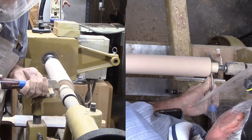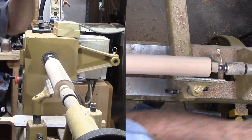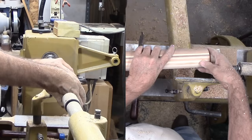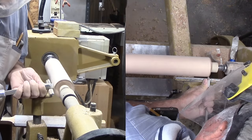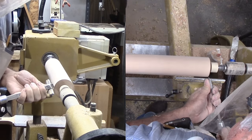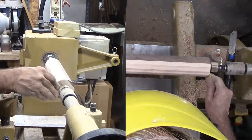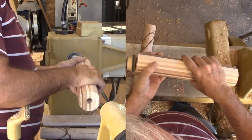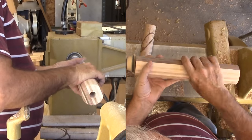Now it is sanded but I still need to address the ends. This is the scary part — my plugs are only a press fit in the ends, and I need to cut off the tenons and clean up the ends. However, my fears were overstated. I was able to cut away the tenon by parting down to the plug — no problem. I'm using a sanding disc mounted in a Jacob's chuck in the headstock to sand the two ends.